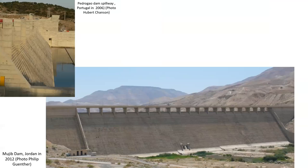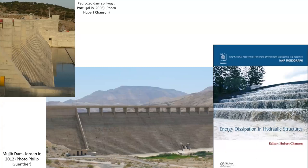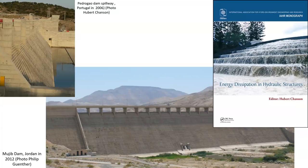Examples of modern concrete step spillways include two RCC dam step spillways in Portugal and in Jordan. The development and hydraulic design of modern step spillways is discussed in the IAHR monograph, Energy Dissipation in Hydraulic Structures, which features the Gold Creek Dam spillway on its front cover.